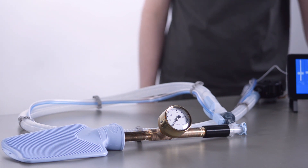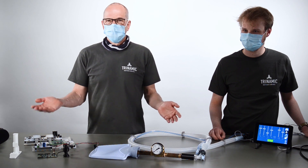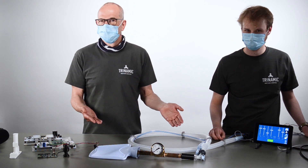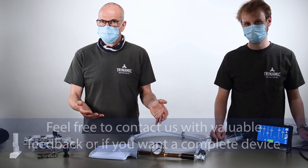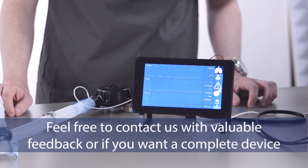Everything is available on GitHub — it's open source. What we need now is the support of the community to give us feedback. Is this useful? Is this helpful? What should be improved? What has to be done? We need the application experts to give us feedback or to take it to the next step.